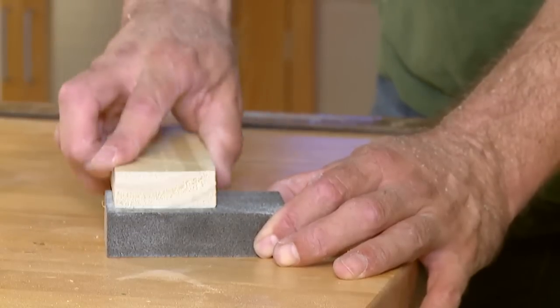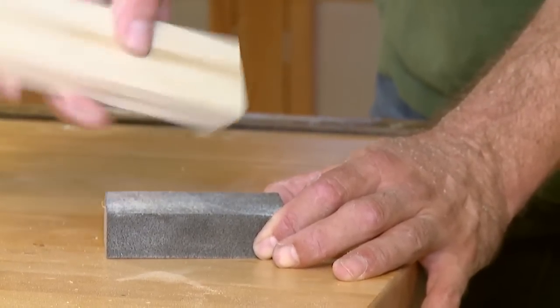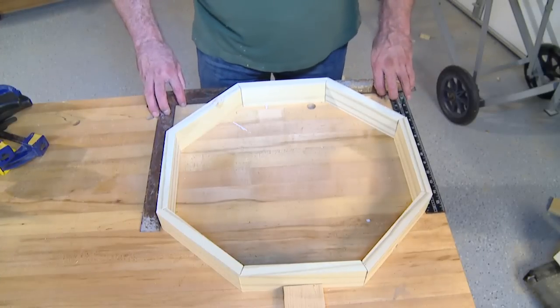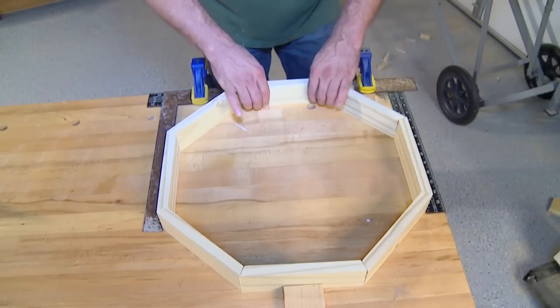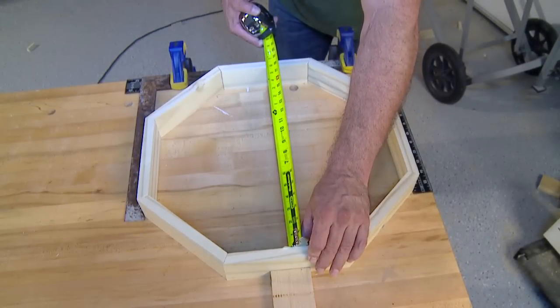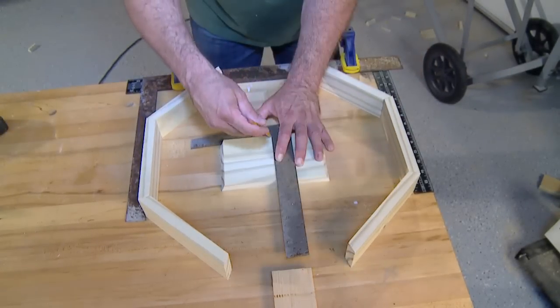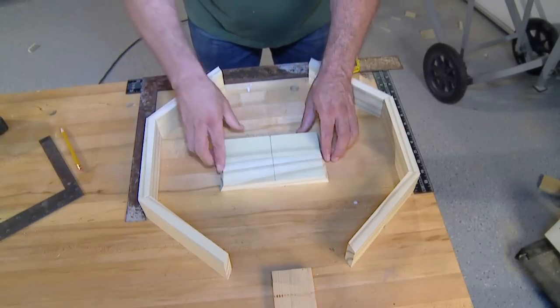Once all eight sides have been cut, use a sanding sponge to clean off any rough edges. Next, lay out the octagon loosely — two framing squares clamped to your work surface will act as a guide and help you keep the joints aligned. Once the sides are snugly in place, measure across the inside of the feeder and cut a cross brace to fit. Measure and mark the center of the top and bottom of the feeder and use these marks to align the cross brace.